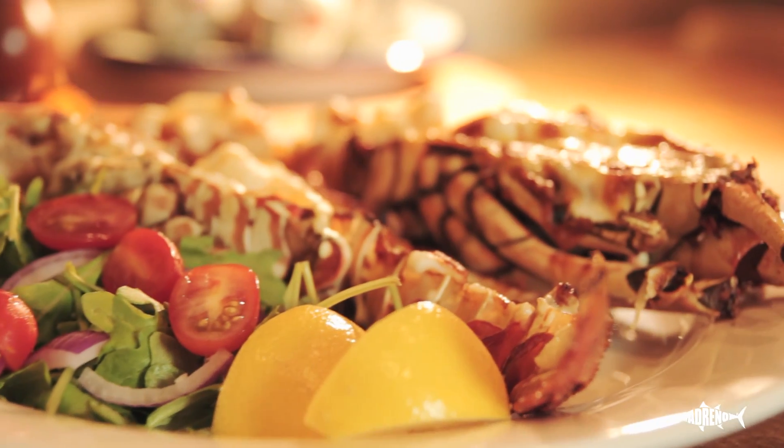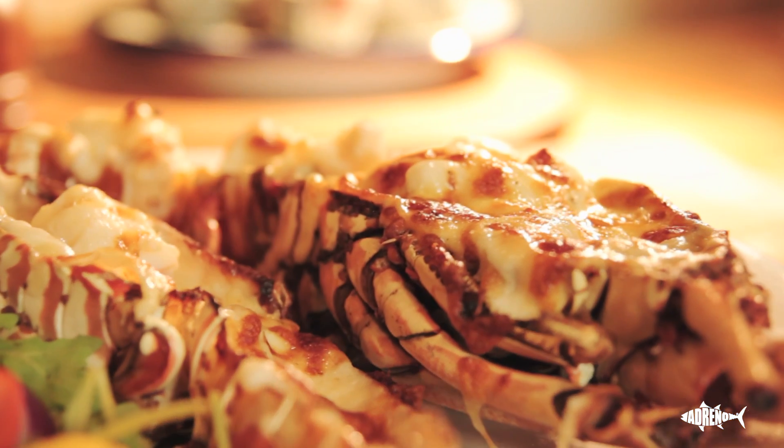Hi, I'm Tim from Andreno. Today I'm going to show you how to cook lobster mornay, one of my favorites — fresh lobster, split in half, cooked in the oven with a mornay sauce. Fantastic.